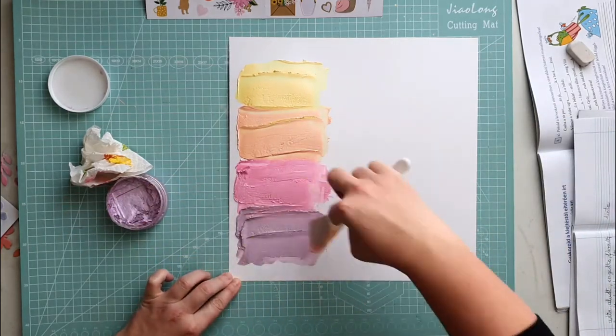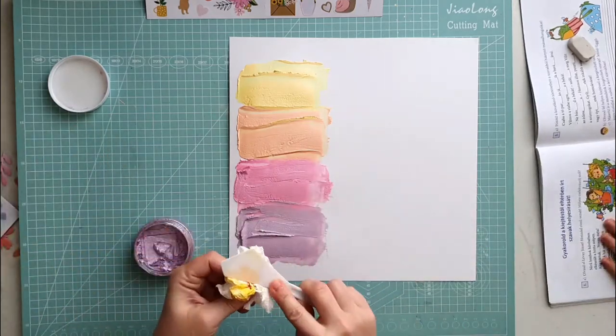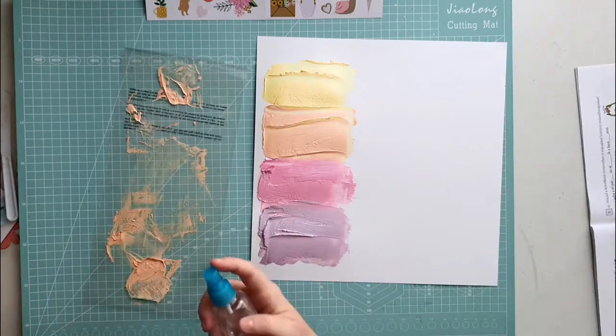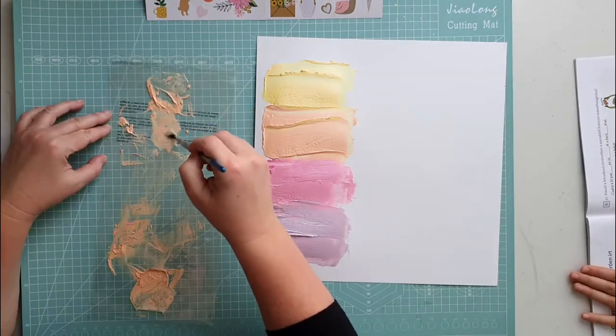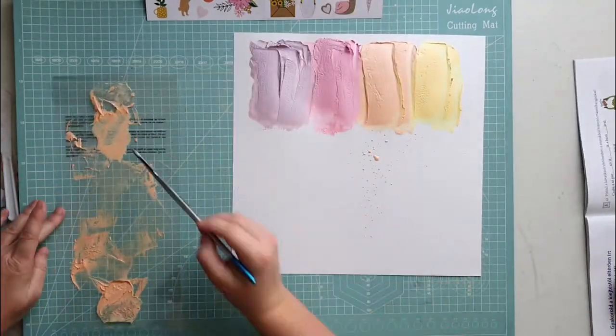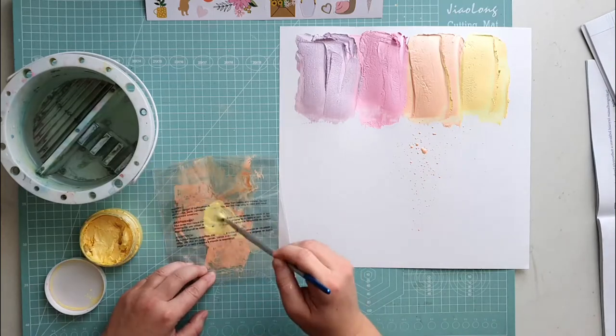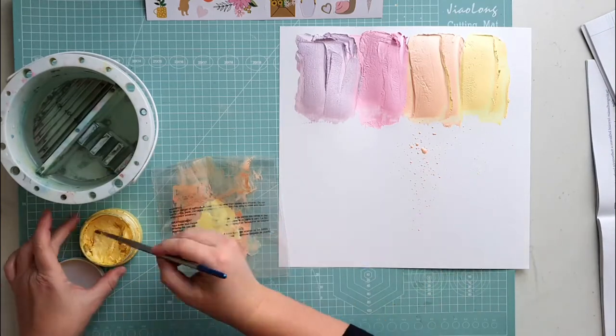If you don't like it, just scrape it down and try it again as many times as you want. I also made some splatters. Just give some water to the mousse and you get a watercolor-like medium, and this is great for splatters.